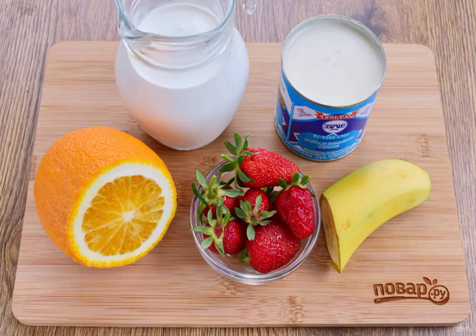Prepare the necessary products. The cream should be well cooled. Wash the strawberries and dry them. Peel the banana and orange, and peel the orange from the films.